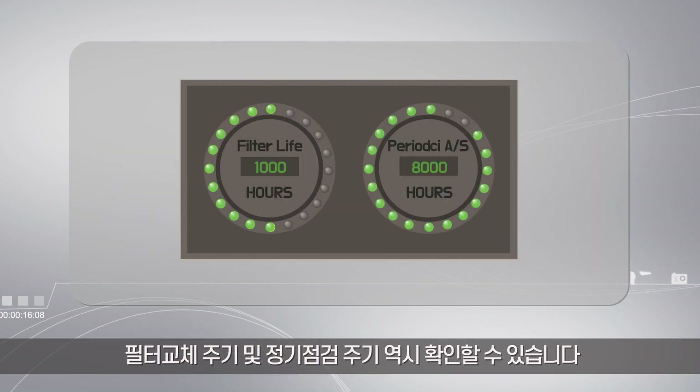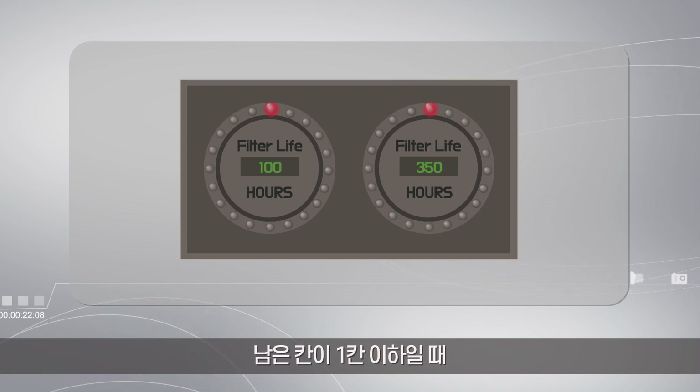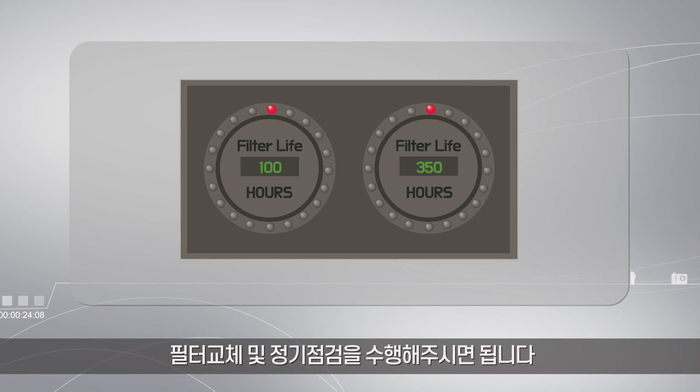You can also tell when to replace the filter or when to have a regular inspection. When the remaining space is one or less, it is time to replace the filter and have a regular inspection.